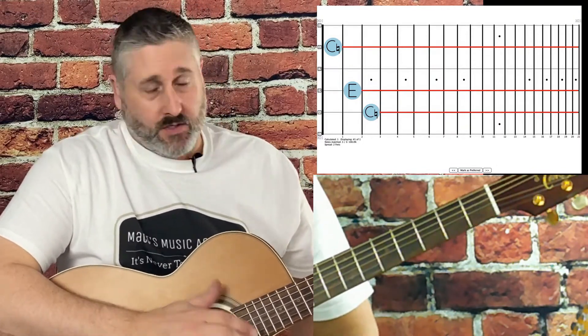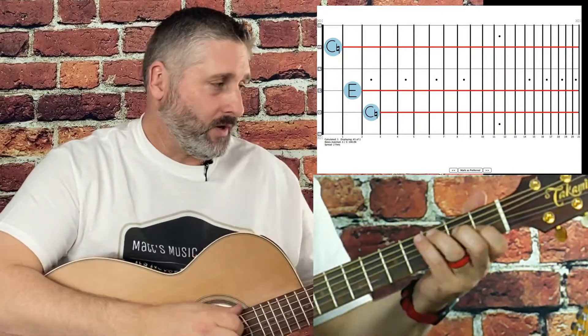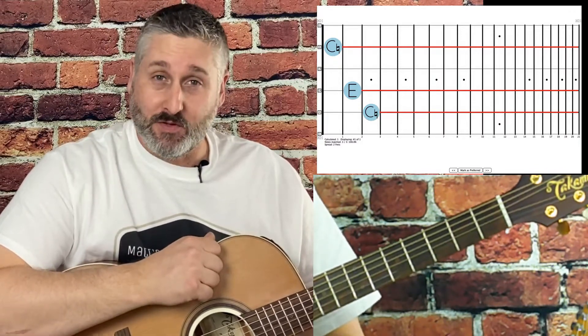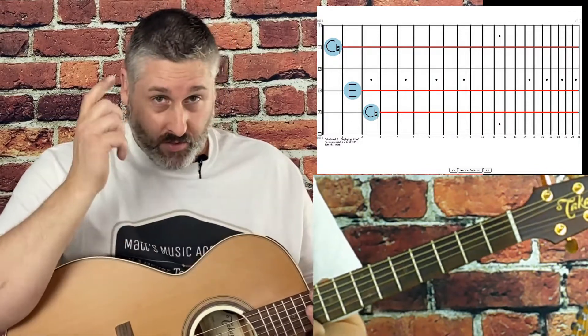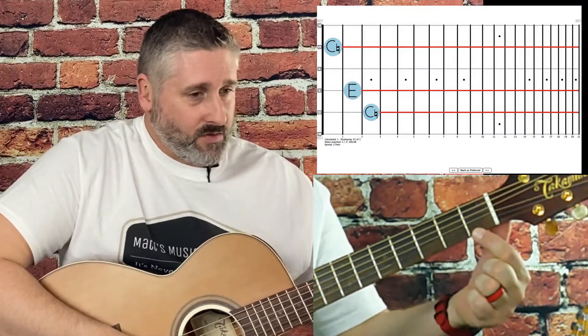What I learned — my dad, who's a great player (my mom and dad both play several instruments) — my dad told me: skip a string, skip a string, don't skip a string. So I'm passing that knowledge on: skip a string, skip a string, don't skip a string.